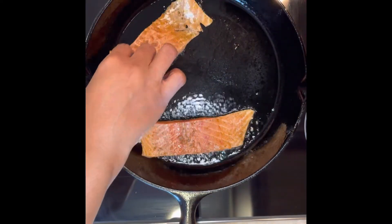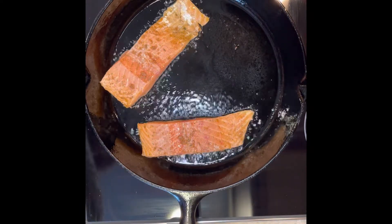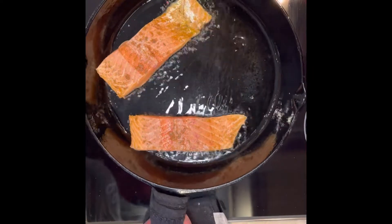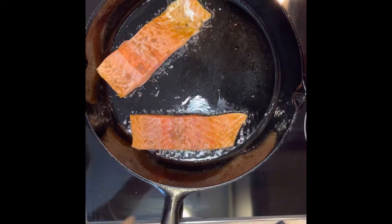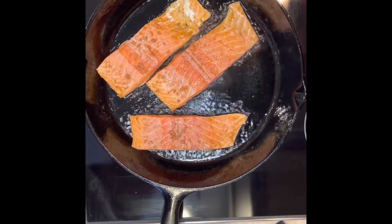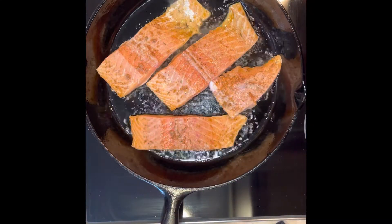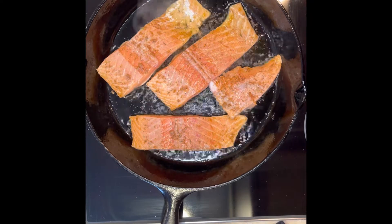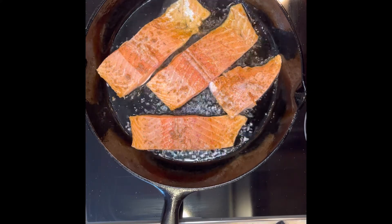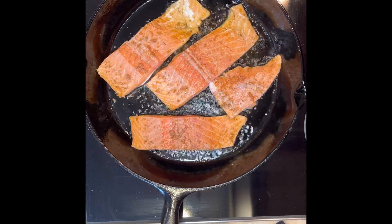Once you cut your fillets to whatever width or size you want, make sure your skillet is nice and hot. Throw some olive oil or whatever oil you prefer in there, and lay your fish in ever so gently. You've got to be gentle because nobody wants to get popped with hot grease — I've been popped before and it ain't fun. Lay it in there gently.